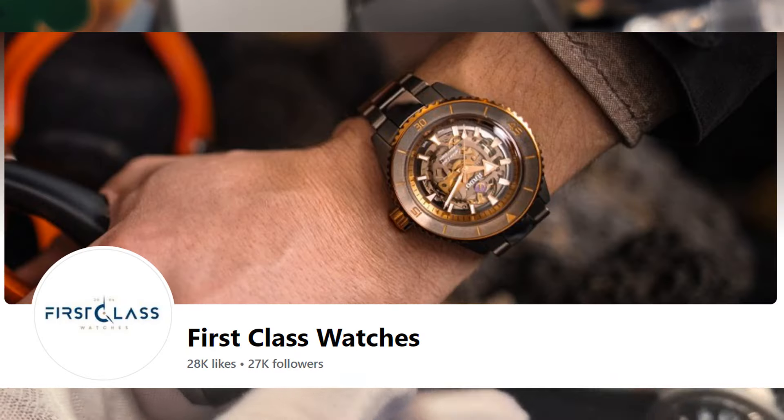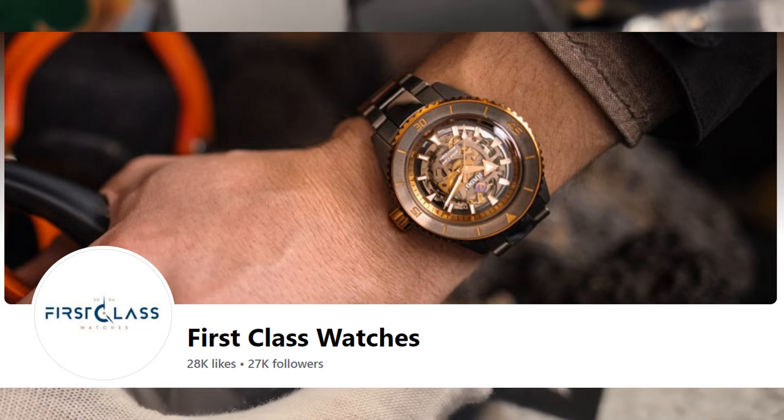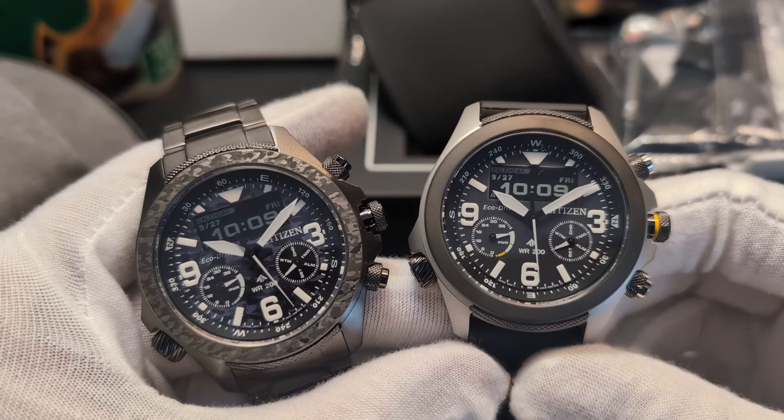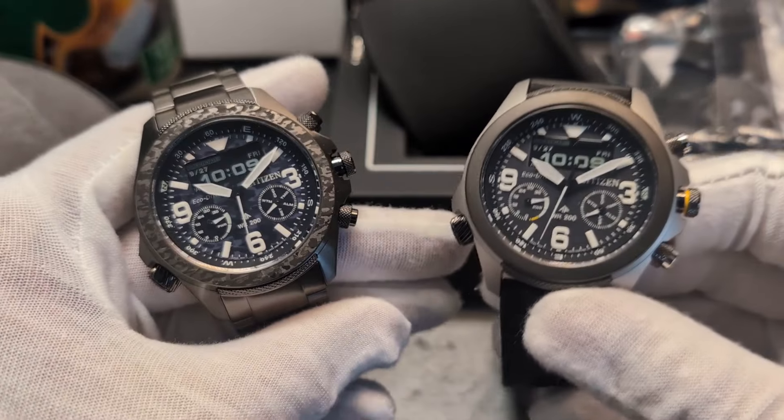These have been lent to the channel by First Class Watches here in the UK. Do give them a shout if you're interested — they are lovely people. I went up to the store the other day to meet them in person, great guys, and they will certainly do their best to help on price matching.